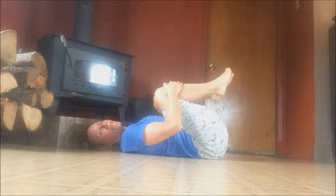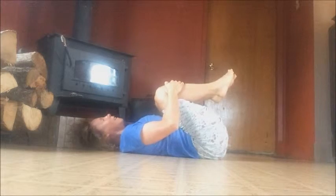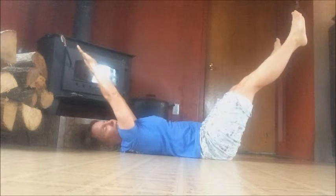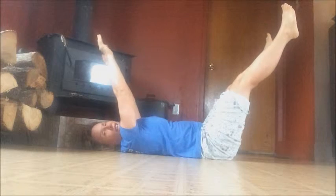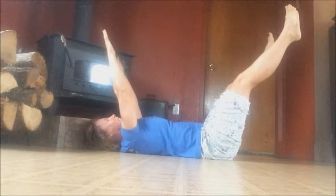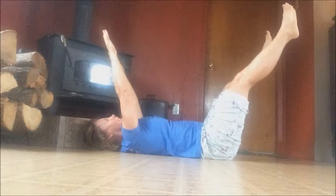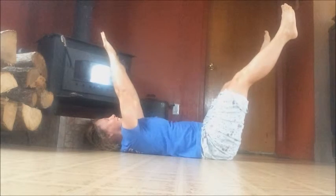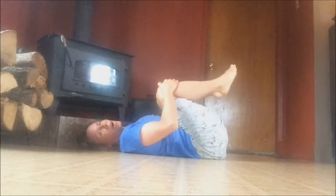We've got two more to go. Legs up, arms up, extend. Such an easy exercise to do — and effective. You can do it in jammies, in your jeans, in your work clothes. You can do it anywhere. Relax, one more.